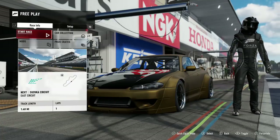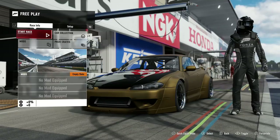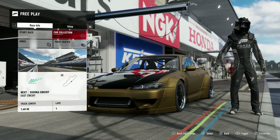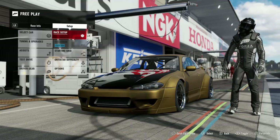What's good everyone, your main Destroyers coming back again. This time coming at you with the Forza edition S15 build — I have like a base tune on it.